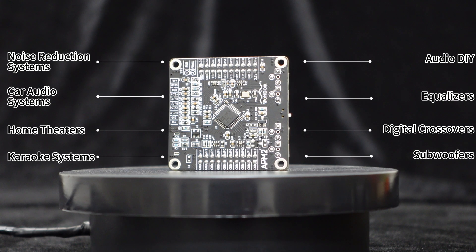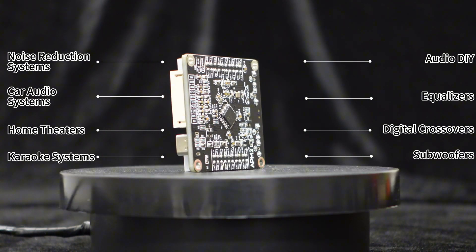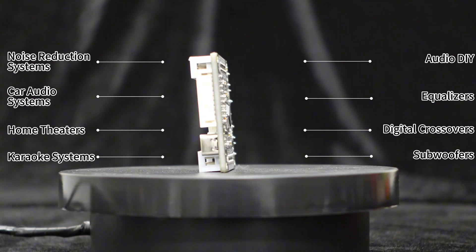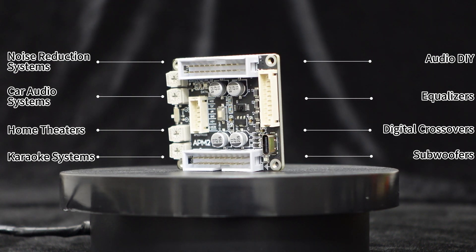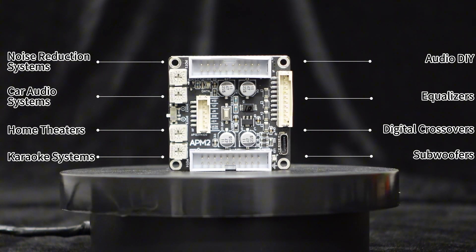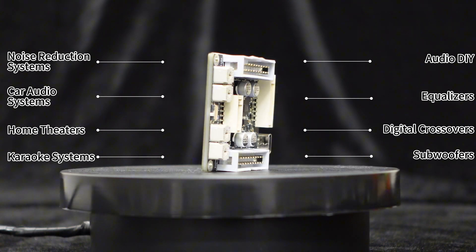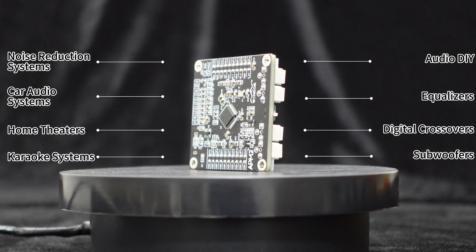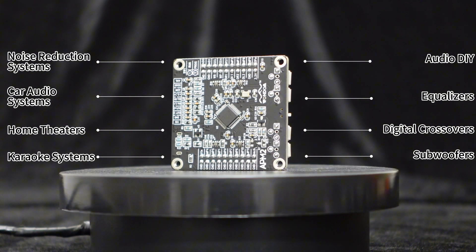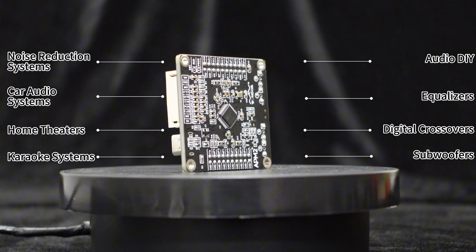The combination of the ADA-U-1701 DSP core board, digital crossover, frequency and volume control potentiometers, programming support, and convenient input-output options make the APM2 suitable for various audio applications, such as audio DIY, equalizers, digital crossovers, subwoofers, noise reduction systems, car audio systems, home theaters, and karaoke systems.